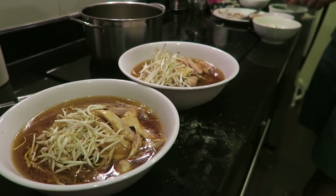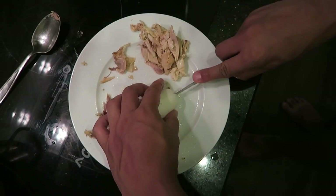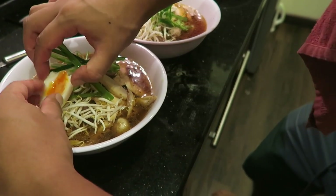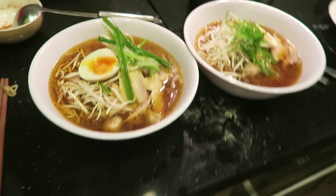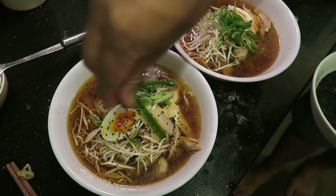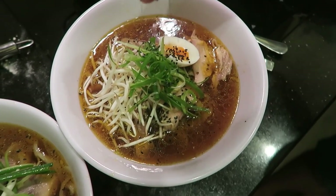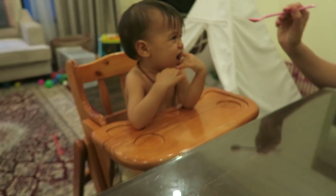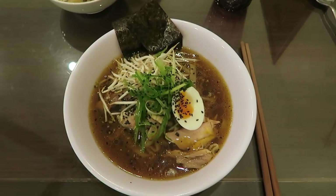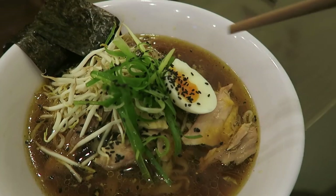Adding the accoutrements: green onion, soft boiled egg, toasted black sesame seeds, and a hangry baby in there! There it is guys — our homemade chicken shoyu ramen. Come on, tell me that does not look badass.